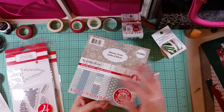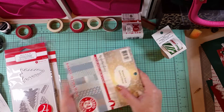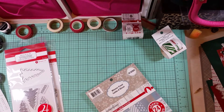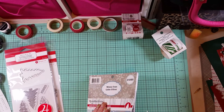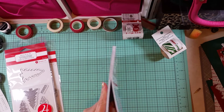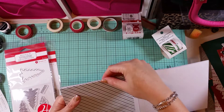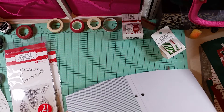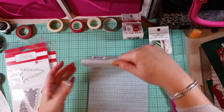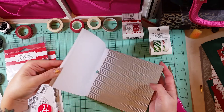I thought I could use those year-round since they weren't in the shape of a Christmas tree or anything. Then I picked up the 6x6 Winter Frost paper pad by Recollections — this was $1.79. I should have gotten more, but I do not need any more paper. I looked at the 12x12 paper pads and managed not to pick any up, even though they had the mercury glass and glitter papers which could go year-round.